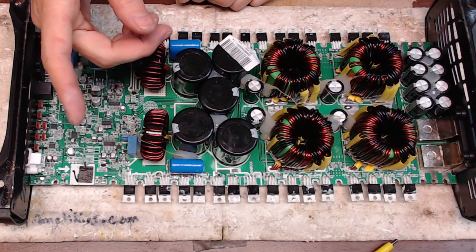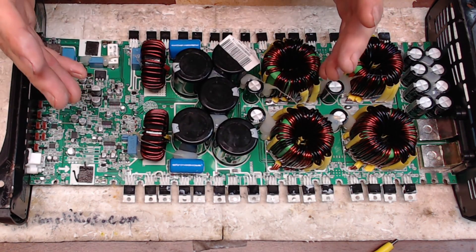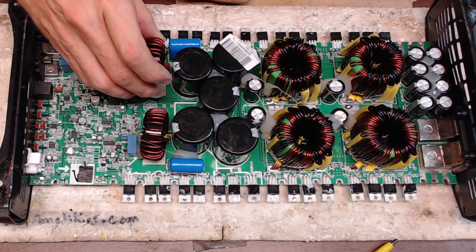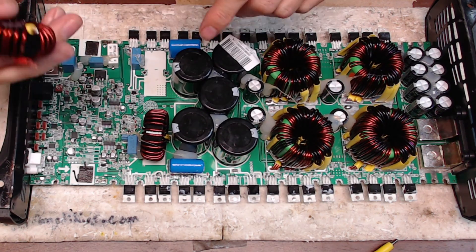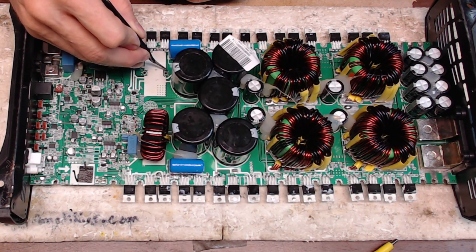What I did find, which is really common — I see this on a lot of the Tar Amps boards that come in for repair — is you'll have broken inductors. This one has the inductor sheared off right at the board, flush with the board.